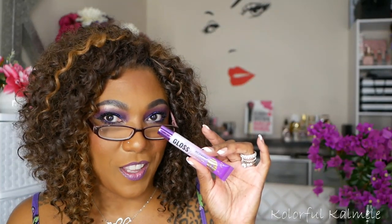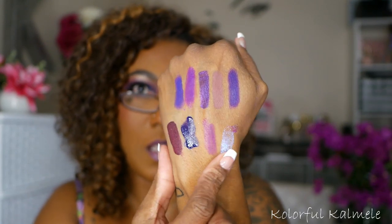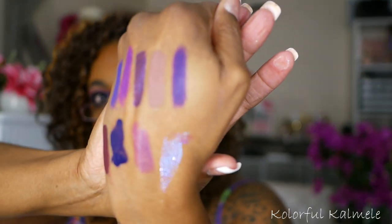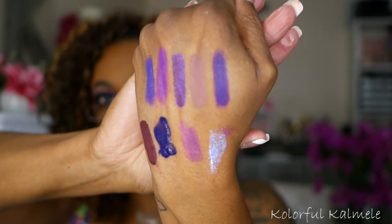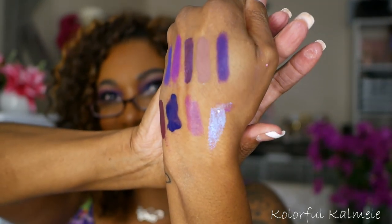Lastly, I have one of my favorite holographic gloss toppers from LA Girl. This one is Flaming Opal. I'm going to put a little bit on here so you can see — this is what the gloss looks like. It is very shiny and very holographic. When you put it on, it's going to make your lips glow. It does have a purple hue to it. Very, very pretty and I love it.